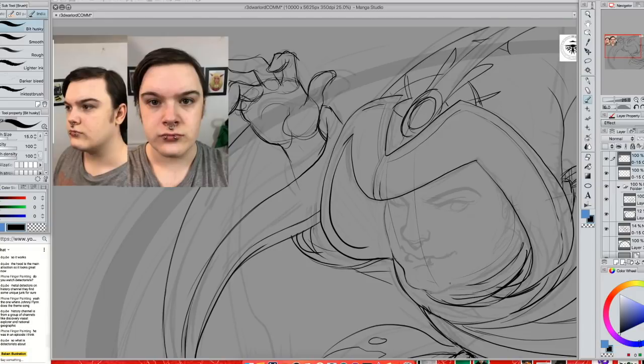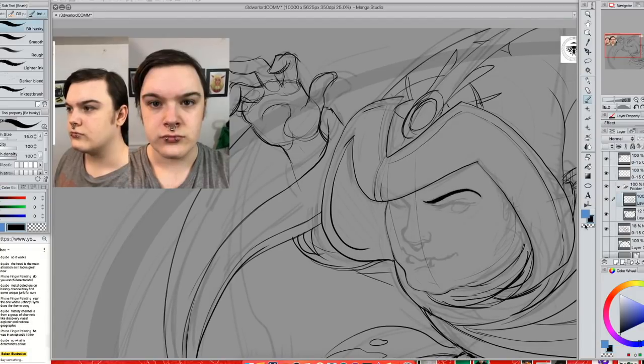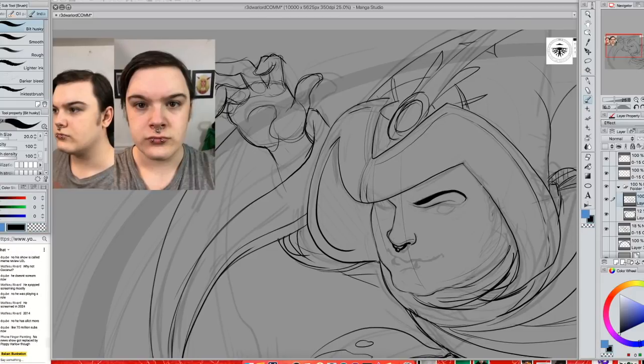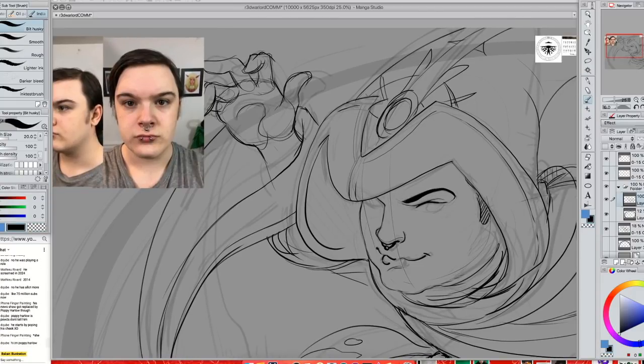You've got to know how to construct something first before you can get a likeness, but you can also do a bunch of quick little sketches to start working on that and getting the basic proportions and shapes of things.